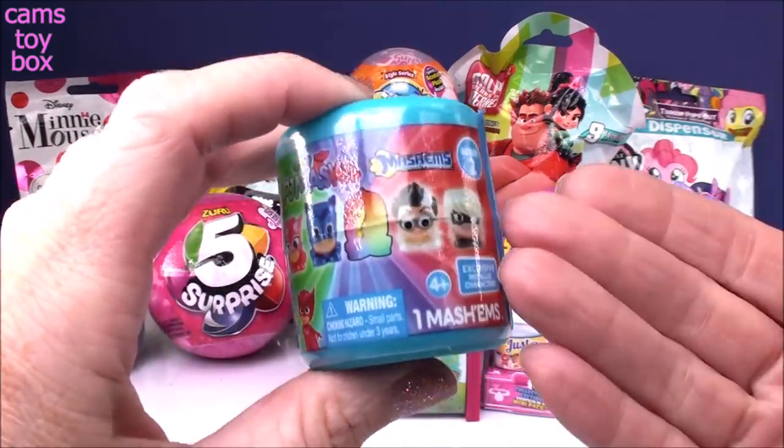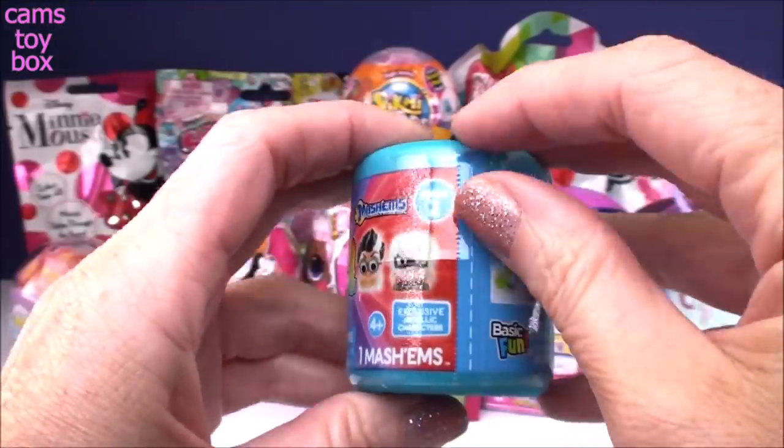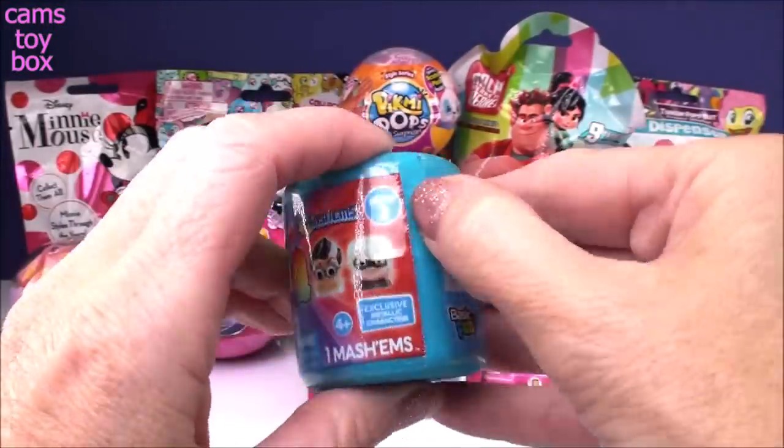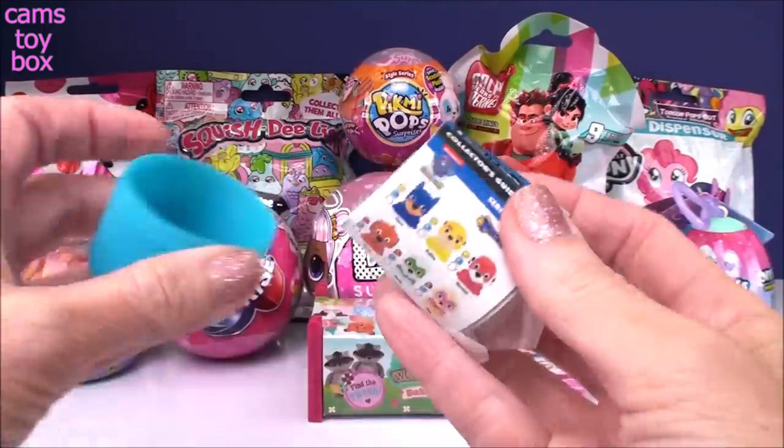Our first one comes from PJ Masks. It is a mash-up surprise, Series Two, and there is a mystery character in this series to try to get. These are also exclusive metallic ones, so they should be nice and shiny.